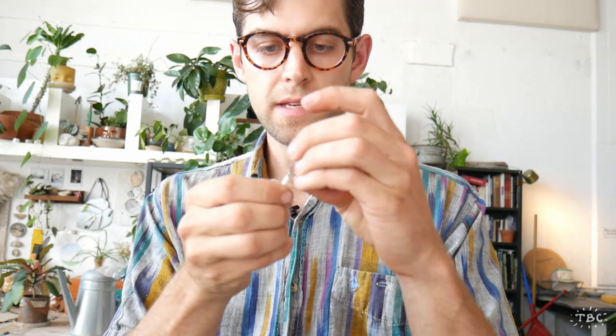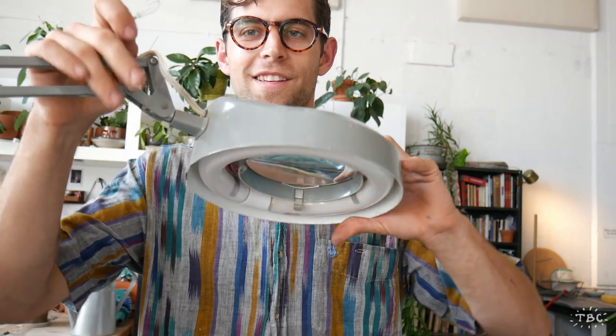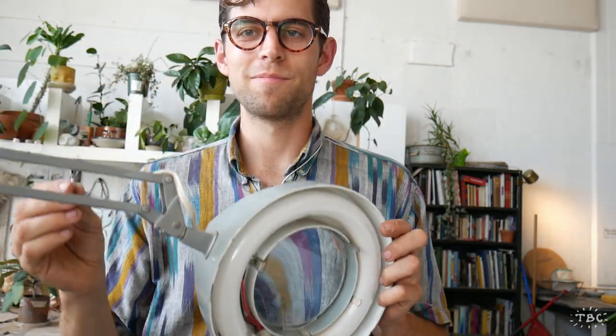The final step is to make some subtle adjustments with the pieces to get them all fitting the way I want — all nicely centered. Just bend them ever so slightly, and I think that looks pretty good.